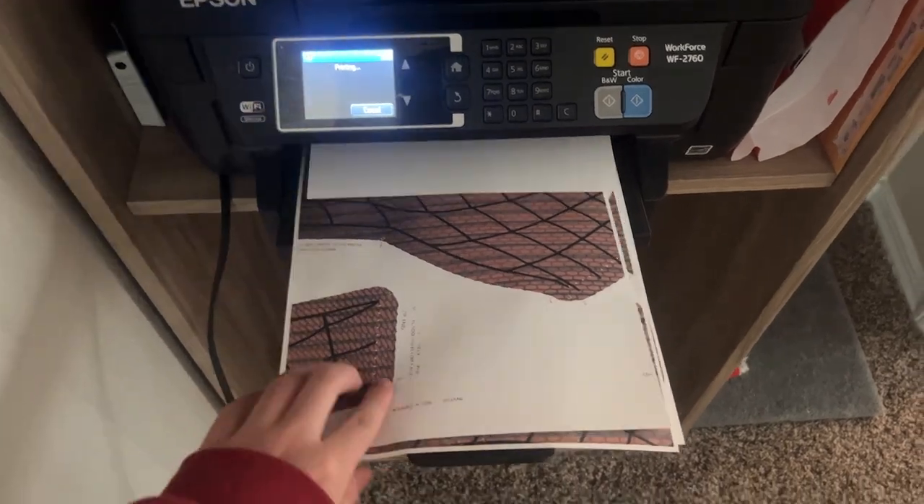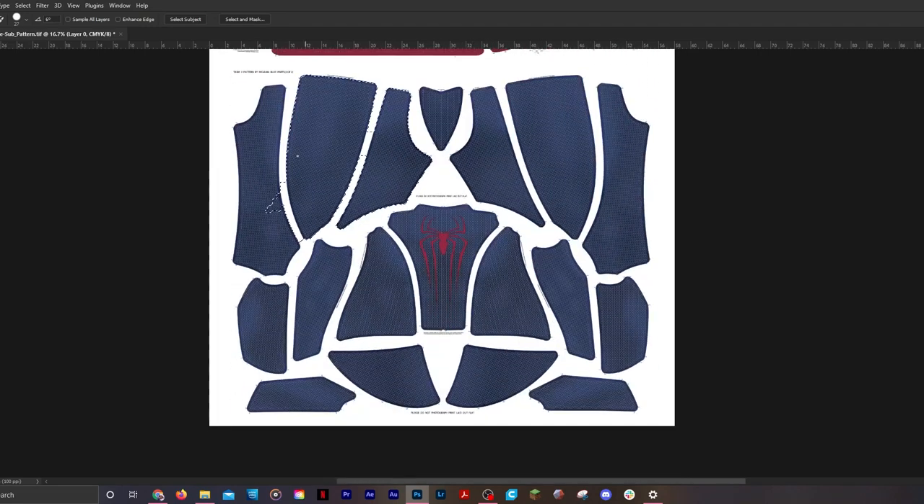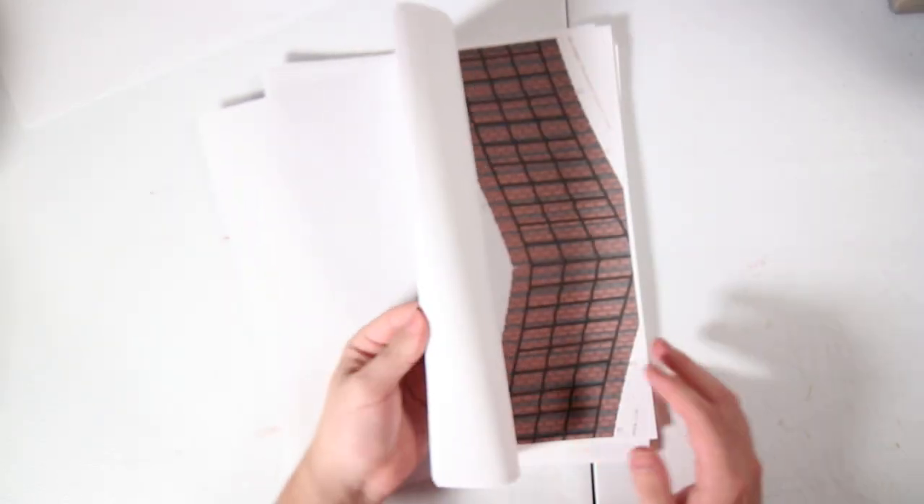When you print out the pattern, it's going to use a lot of paper and a lot of ink. I would recommend only printing out the pieces you need — not every single piece. All you'd really need to print are one arm, one set of leg pieces, torso, the back — that'll help with paper and ink. Once you print everything out, it's time to tape every piece together. I just used my light table to shine light through it and tape it together. I didn't feel like cutting out all the little tiny strips of paper, so I just taped over it and it works just fine.